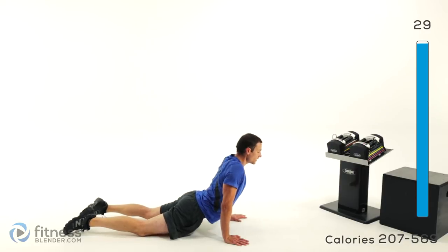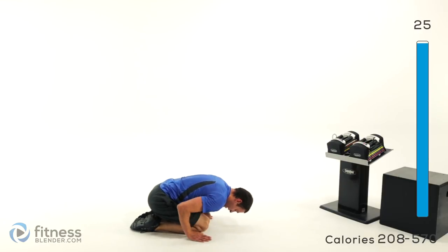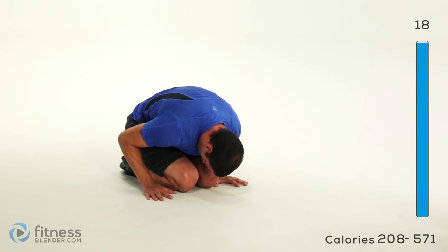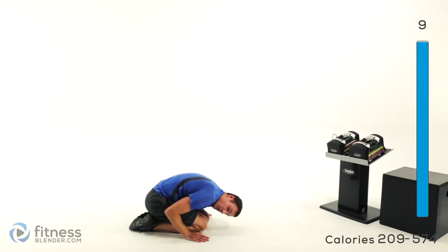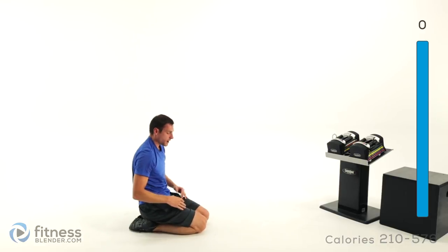Move into a shell stretch next — nice and slow, bring those knees up underneath you, hands down by those knees. Press those hands into the ground and roll those shoulders up, pulling them down back towards those hips. Round that back and let it release. Your back still had to do a lot of work today from holding those weights, from doing all those lunges and squats, so make sure you get a good stretch on that back.